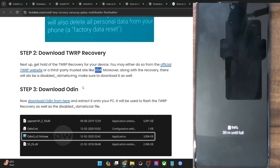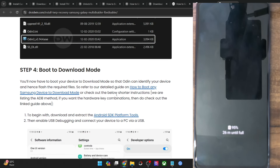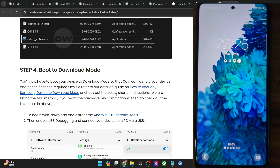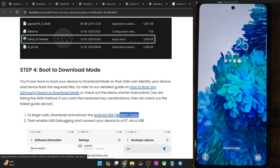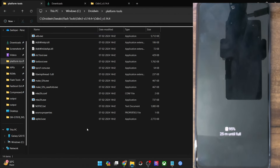Now get hold of the Odin tool, extract it onto your PC, and launch it via the exe file. Before that, let's boot our phone to download mode — you may use either the hardware key combination or the ADB command. I'll use the ADB command as it is universally accepted across all Samsung phones. To use ADB, first get hold of the Android SDK Platform Tools, extract them onto your PC — I've extracted them to the C drive.